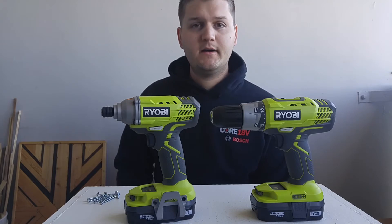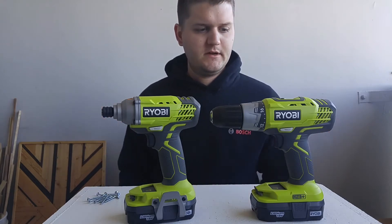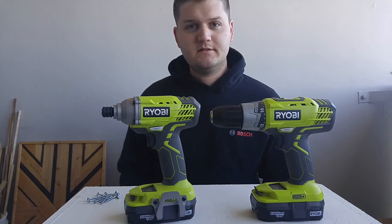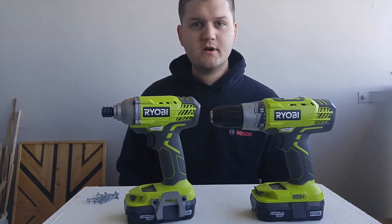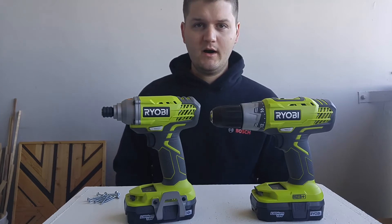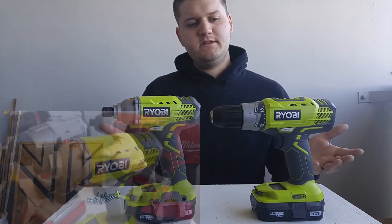You may be wondering why I bought a RYOBI tool kit, because I have a lot of other tools. I've been lucky enough to get a lot of tools sent to me by different tool companies like Bosch, DeWalt, Porter Cable, and Milwaukee. So why would I buy these? I'll tell you why.